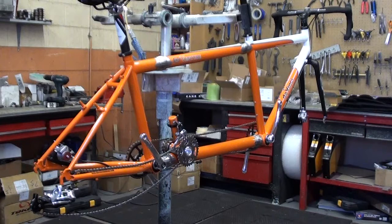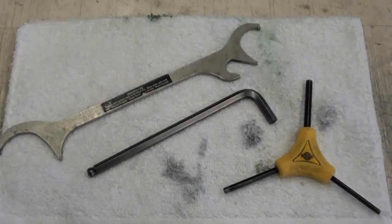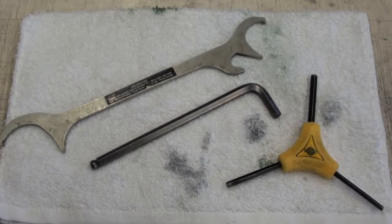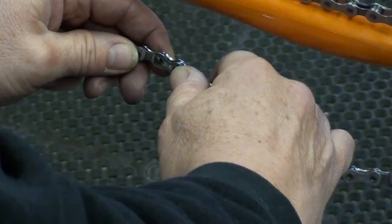I realize I'm doing this in my shop in a professional work stand, but hopefully this will give you an idea of how to break down your S&S coupled tandem and pack it in a case. The tools you're going to need are an S&S wrench, an 8mm Allen wrench, and a 3-way Allen wrench.